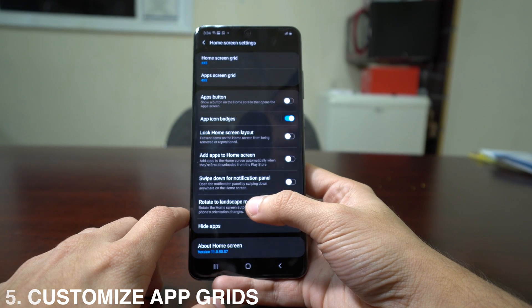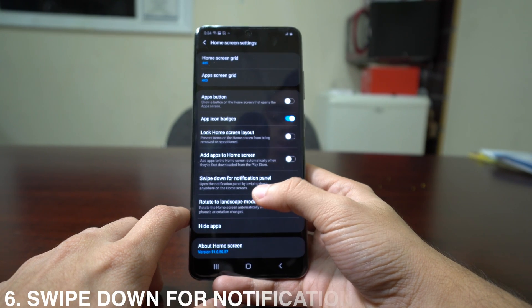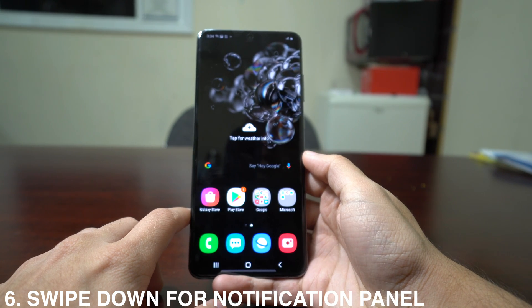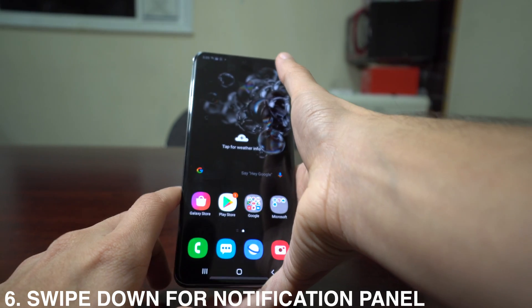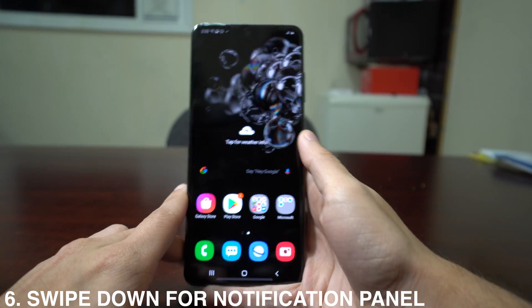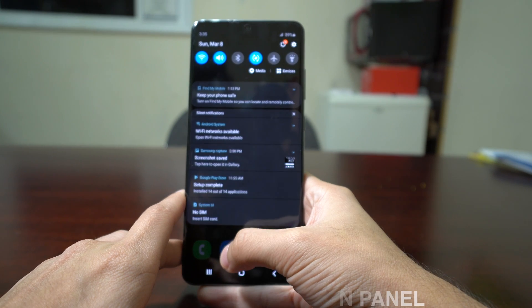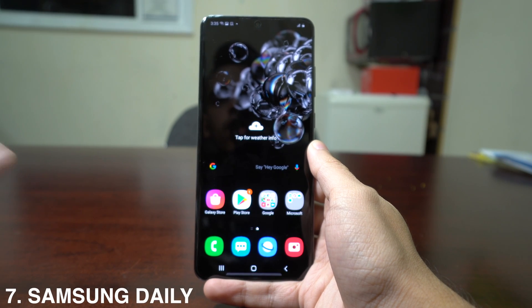Also in Home Screen Settings, you can select the option that says Swipe Down for Notification Panel. This is really useful because instead of struggling to reach the top of the phone with one hand, you can swipe from anywhere on the home screen to bring down the notification panel.